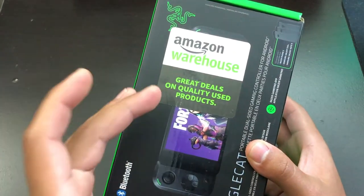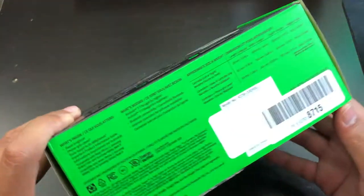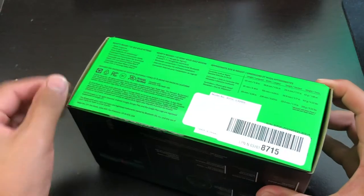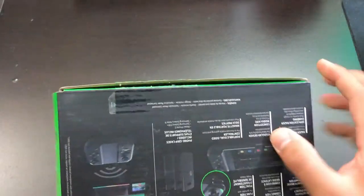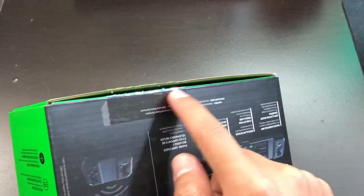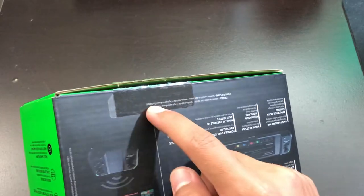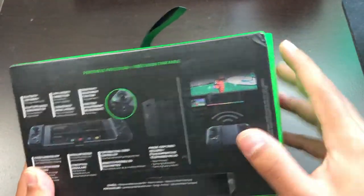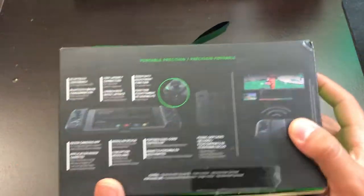So hopefully this is a good quality item inside the box. From the start, this thing does not have any type of tape or Amazon tape — it's pretty much open. As you can see, there is some type of tape, most likely from the factory, and it's been opened already. The box itself looks pretty good. There's a small dent on the side, but the back looks okay.